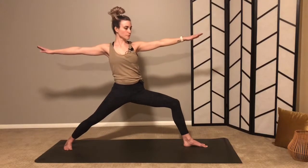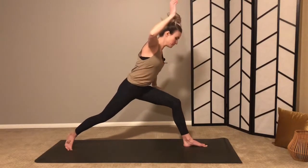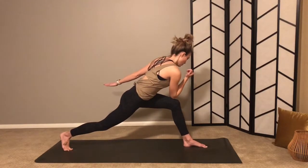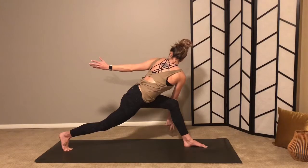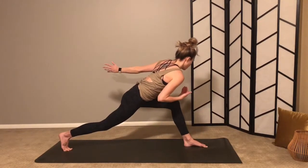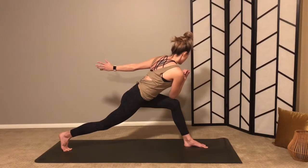Deep breath, one more inhale. Exhale, come to the ball of your back foot so that you can tap knee to elbow — left hand back behind you. Remember your options here: hands together to deepen the twist, or perhaps just stay right here. Belly engaged — try not to lean on your thigh but to lift through your torso as you twist to the left.